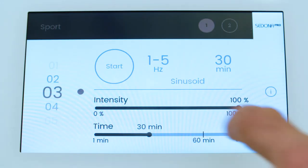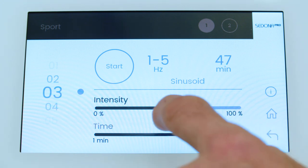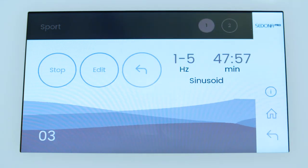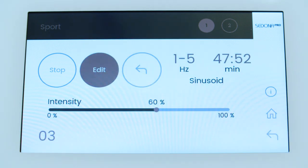Edit the intensity and time by clicking on the corresponding line and the dot will turn brown, letting you know the option you've chosen to edit. Once completed, click somewhere else on the screen and the dot and the word intensity or time, whichever you were editing, will return to black, meaning your changes are complete. Now that everything is set, you may push Start to begin the program. If you need to change the intensity setting during the program, press Edit. Please repeat the steps when you are planning to use the second applicator.